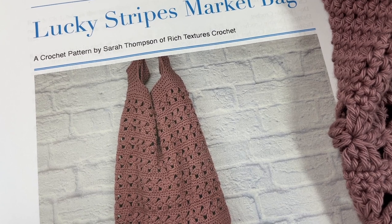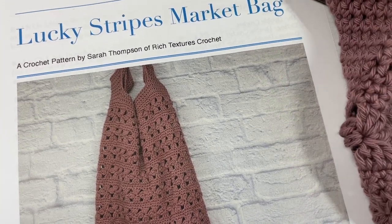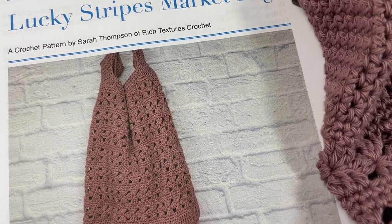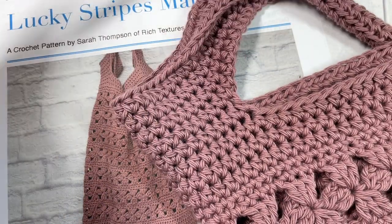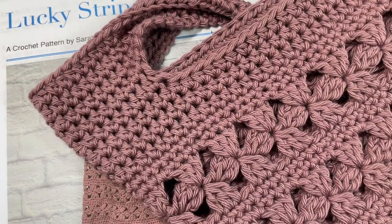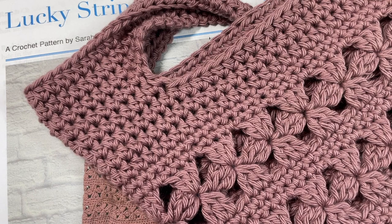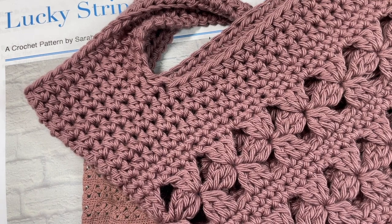Hello everyone, I'm Sarah of Rich Textures Crochet and welcome. Today we're going to learn how to crochet the Lucky Stripes Market Bag. This is the third bag in the Marvelous Market Bag Crochet Along, if you are crocheting along with me. If it's your first time hearing about this crochet along, I encourage you to go to the Marvelous Market Bag Crochet Along playlist where you'll find all the patterns that have been released, including in previous years.